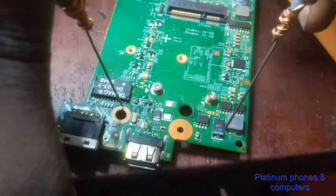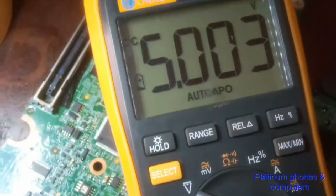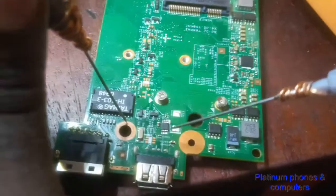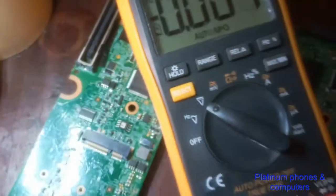The power supply that generates the 5 volts for this USB port is confirmed to be outputting 5 volts correctly. This confirms that the switching MOSFET is not switching properly. So we are going to replace this switching MOSFET — let's remove it now.